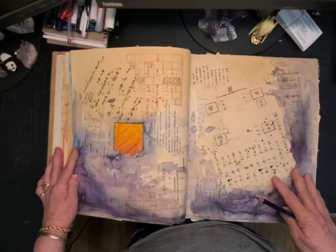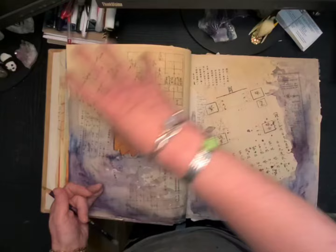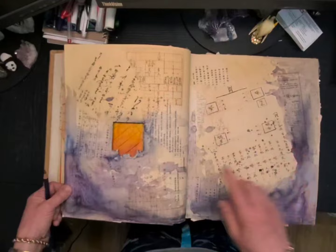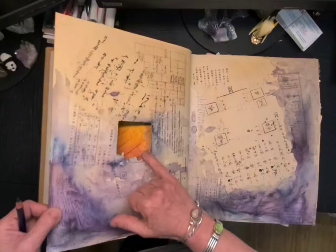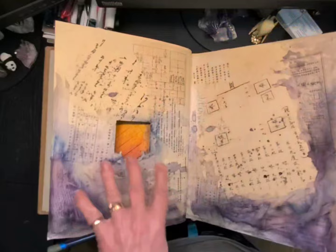This kind of reminds me — I don't know if you're familiar with Japanese woodworking — there's one called, I think, The Wave. It's quite a large blue wave that goes like this. These colors kind of reminded me of that. And looking at this, I'm thinking of teeth and maybe a big mouth, so this might end up being a sea monster inside this wave.